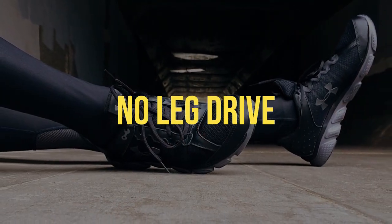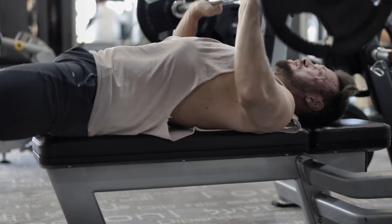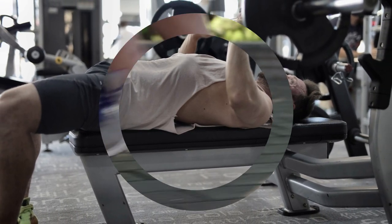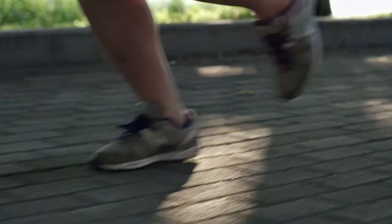No leg drive. Let's talk about leg drive, or should I say, the lack thereof. If your legs are on vacation during your bench press, you're leaving gains on the table, and that's a sin in the fitness world. Your legs are not just there for decoration — they're a crucial part of the bench press equation. Neglecting leg drive is like trying to paddle a boat with one oar: it's ineffective and exhausting.